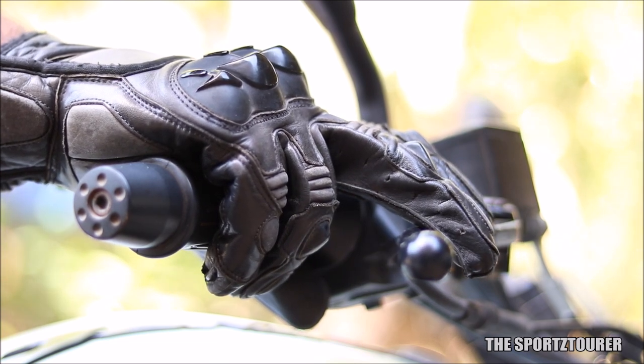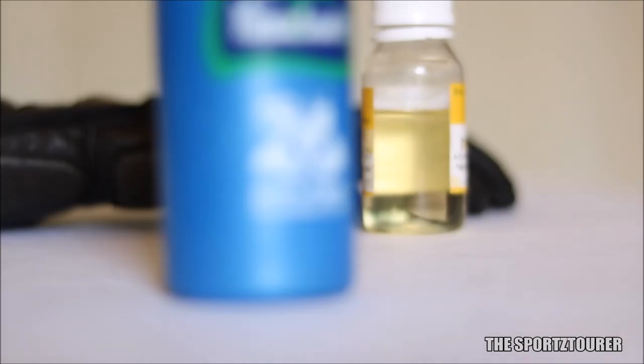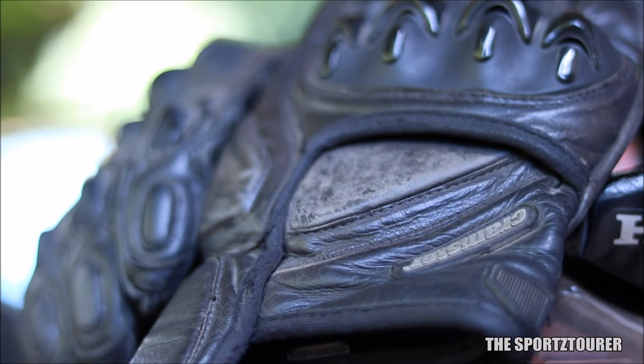In the past I have used household products to condition leather, which included coconut oil, petroleum jelly, castor oil, and candle wax. I must say they do a decent job as I never faced issues like disintegration of leather or weak stitching with these household products. But anyone who has used them will agree that the results are not long-lasting and the application can be messy.